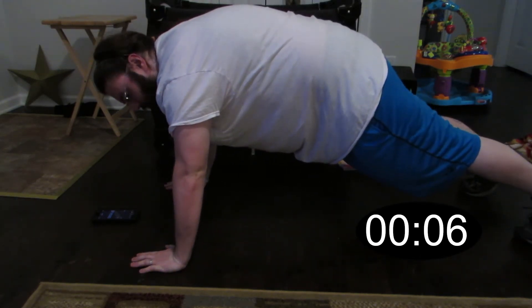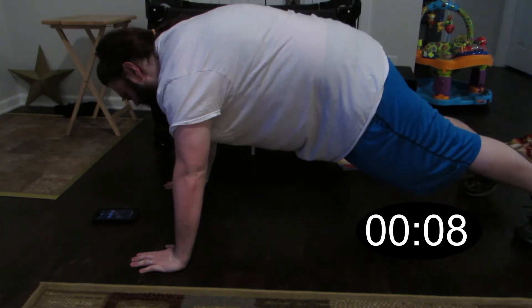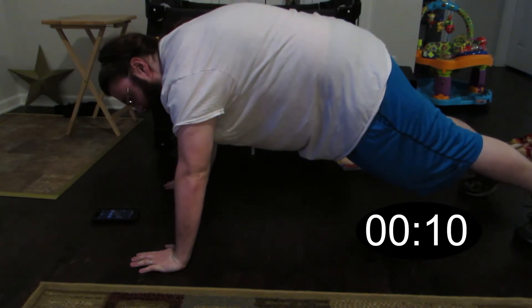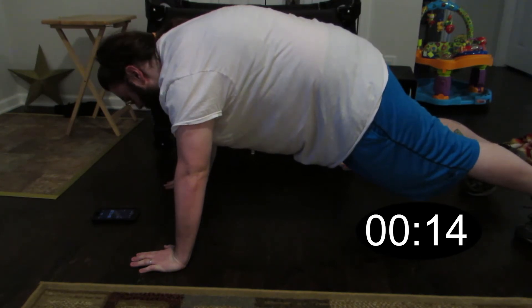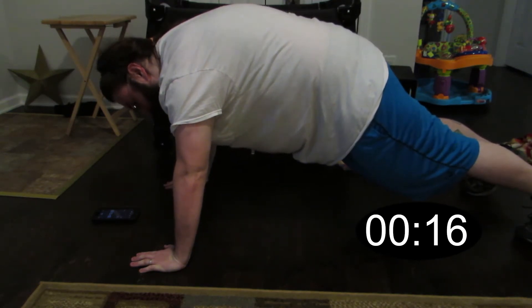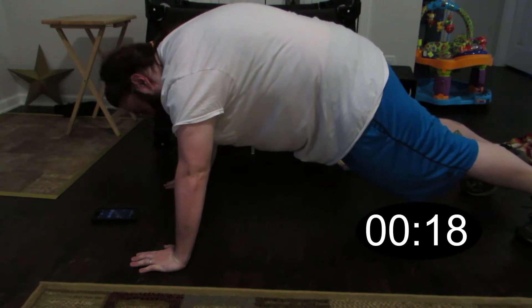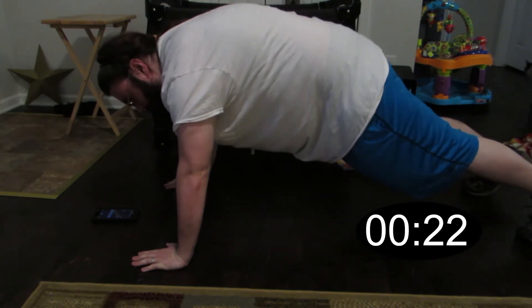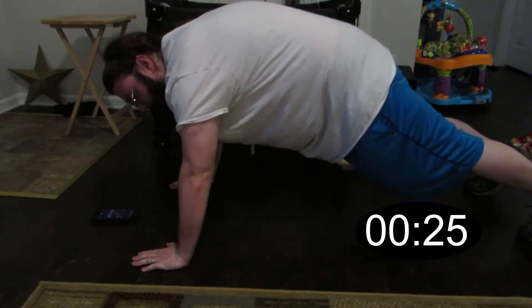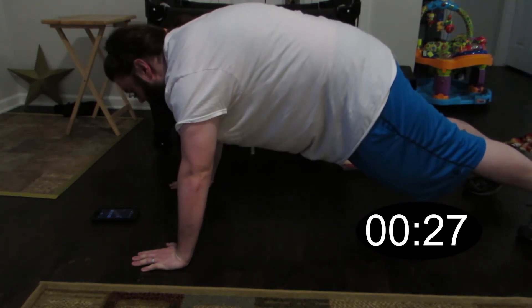Now it's a little bit easier to settle into this one and I acknowledge this one's not necessarily as tough as what the lower one is. This one's still definitely tough — I definitely feel it in my arms already. Plus I'm sweating, plus my legs hurt from where I just did that squat. But this one's a little bit easier because you can kind of move around a little bit if you need to reposition, versus the other one where you can't really do that.